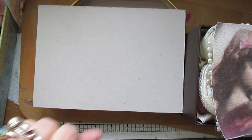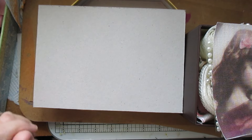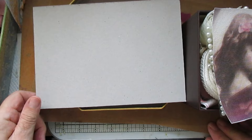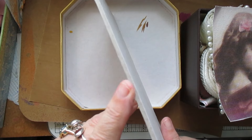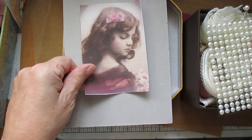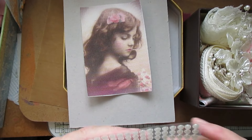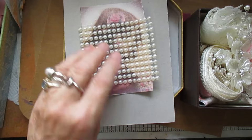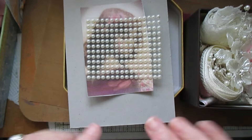Good morning everyone, or afternoon, whichever it is. I've got a kit here — it's A5 four millimeter chipboard. With that you're going to get the picture, the vintage canvas picture, and you're also going to get some sticky backs, because you might want to go around the whole frame once you've done it.